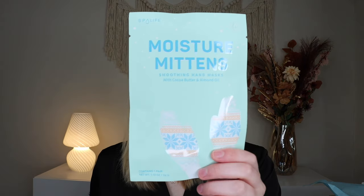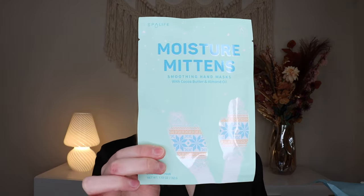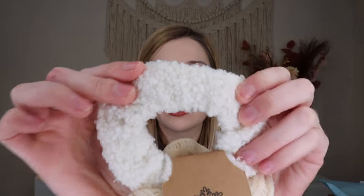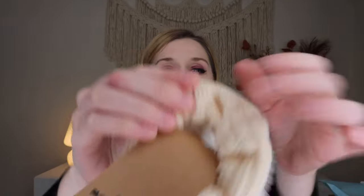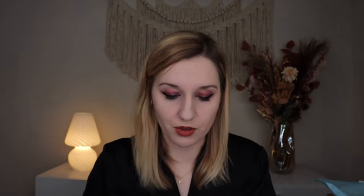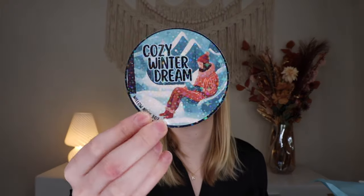From Spa Life we have some moisture mittens, retailing for $3. They're little mittens you put on your hands to keep them moisturized with cocoa butter and almond oil. You leave them on for 30 to 60 minutes, then remove and discard and massage the cream into your hands. It's kind of a long time, so this is a good TV-watching moment. Then we have some really cute little scrunchies — the Frosty Flair scrunchie two-pack, retailing for $6. One is a white bouclé style and one is more of a cream fuzzy sweater style. And you get a sticker for the quarter — cozy winter dreams — with shimmer inside.